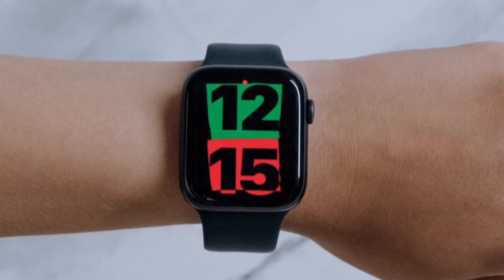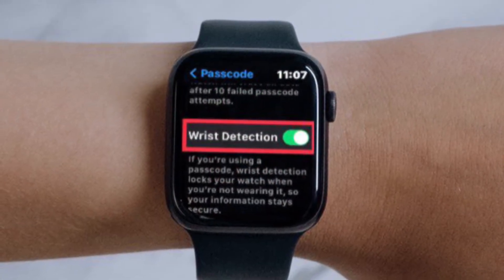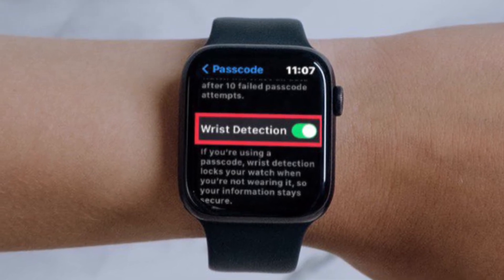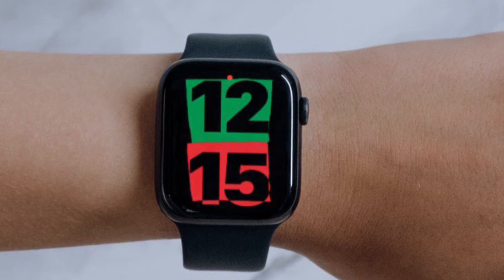Of course, if you ever want to enable it, all you have to do is follow the same steps and then turn on the toggle located right next to Wrist Detection, and you are pretty much done. You can also enable or disable wrist detection at your convenience from the Watch app on your paired iPhone.